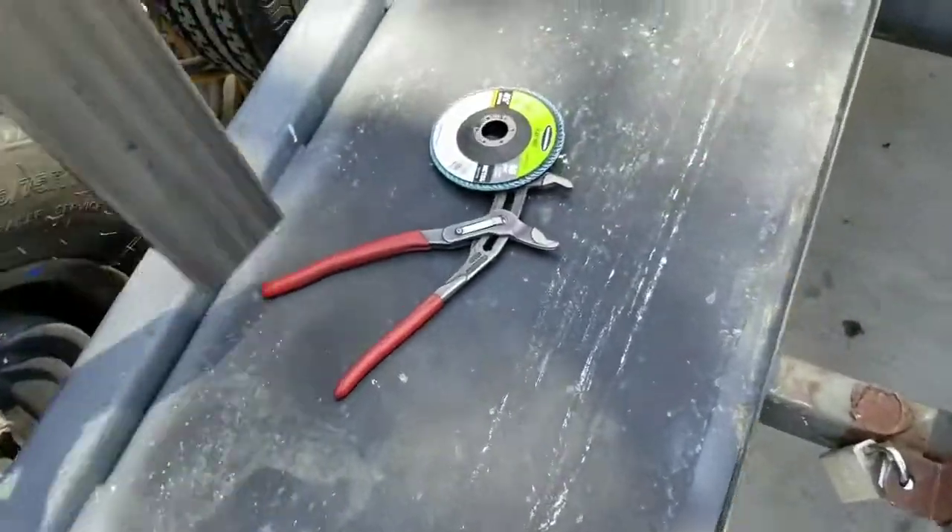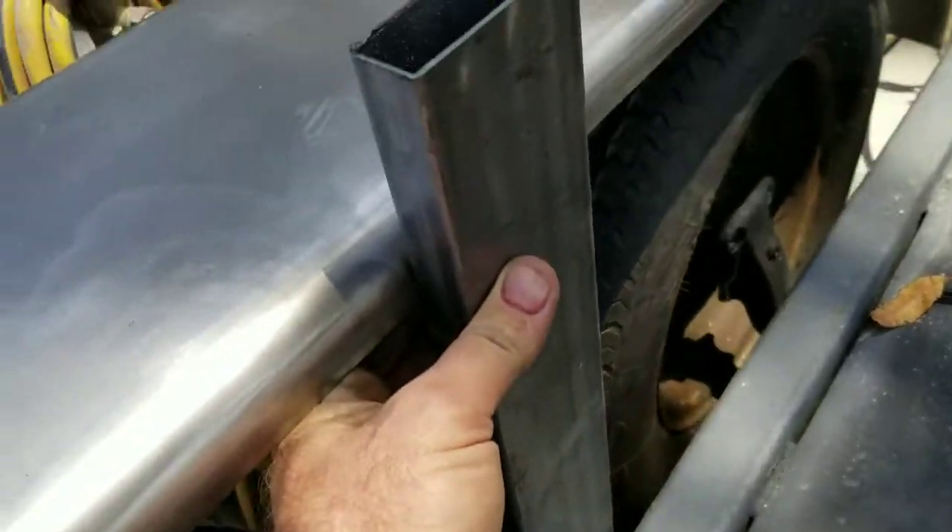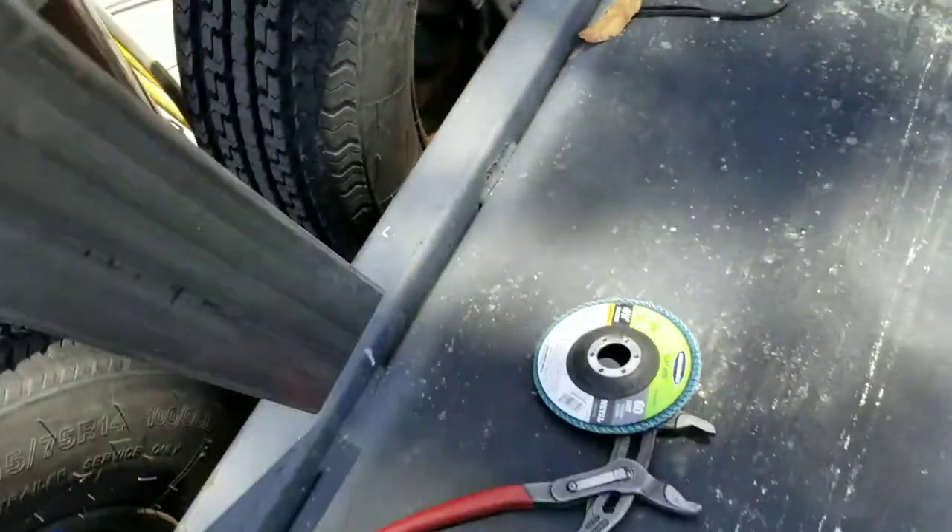So we're actually going to go ahead and cut these pieces, put them between the tires, and tuck them up under the fender here. We'll see how that turns out.